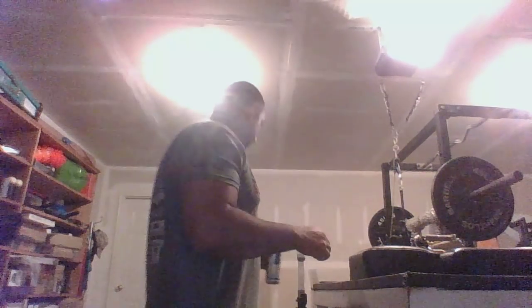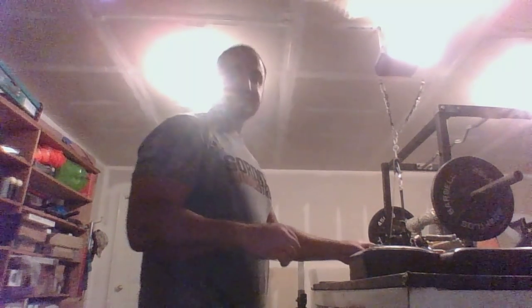I had a few people on the grip board ask me about what it is that I do to gain mass in my forearms. One of the things I said was that I like to work my wrist in every conceivable direction. Some people wanted to know what that means. One of the things I've always tried to use is one of these rotating stirrup handles.